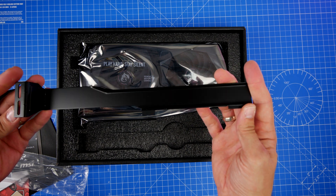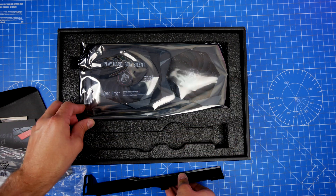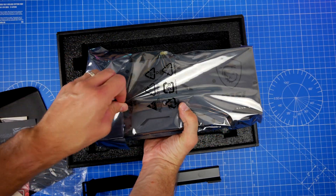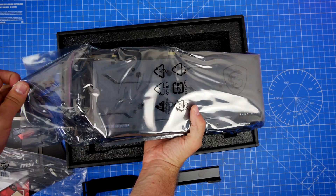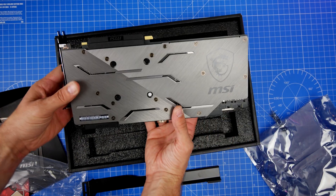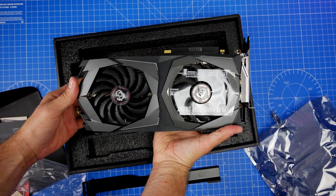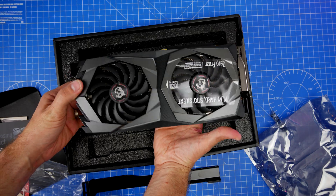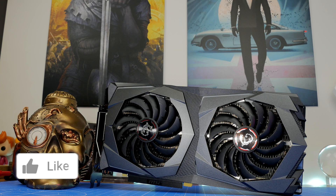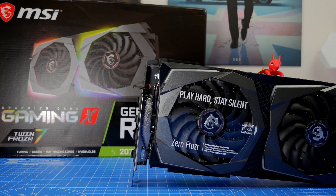This card has a number of interesting highlights, including the option to play hard but silently. The fans won't run if they're not required, meaning the card stays silent. In the 4000D setup I had, the case fans also had a zero RPM mode, so when the computer wasn't under heavy load none of the fans spun. If you're looking for a card that has the potential to be powerful and deliver serious quality gaming, this might well be it.